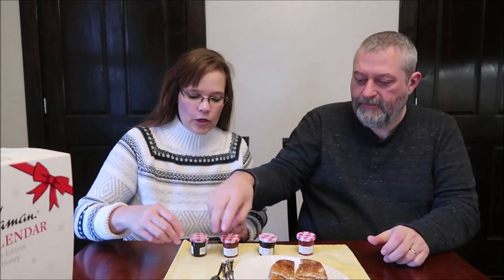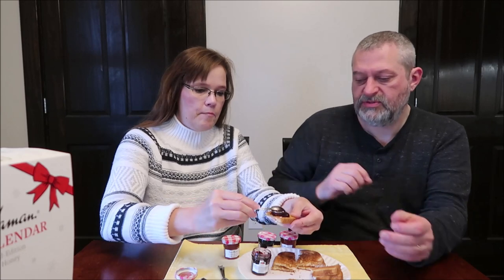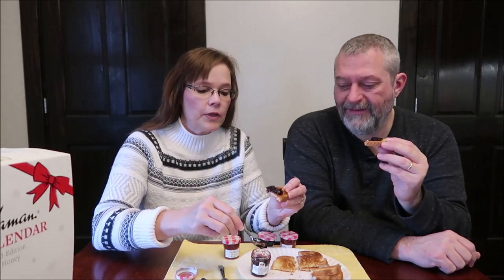These are one-ounce jars, 70 calories each, and we've just been trying these on toast. This one is ready, so I'm going to put it right there. It has some juice. Which one was this one? This is the Cherry Blackberry. I've got it on my fingers and everything — that normally does not happen.